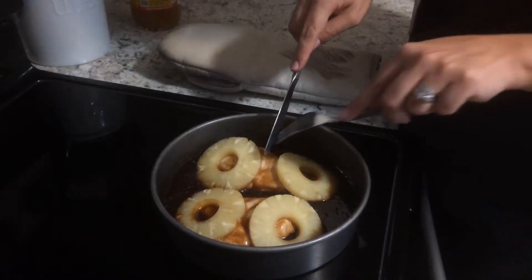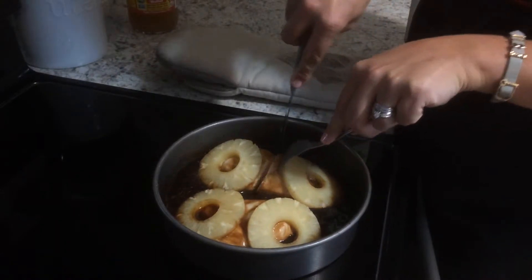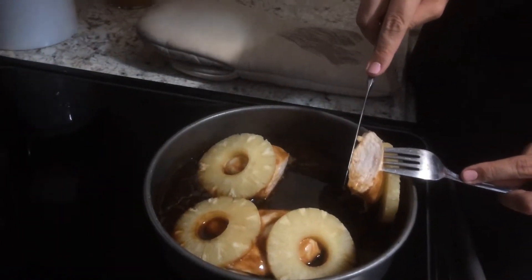After the 20 minutes, you're gonna take it out of the oven and check to make sure your chicken is done. You don't want it to be overcooked, but you definitely don't want it undercooked. And our chicken looks really good.